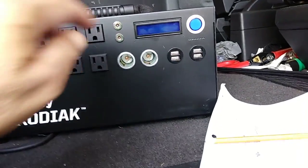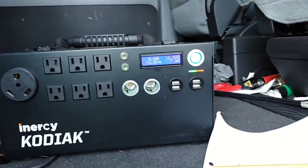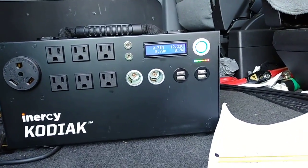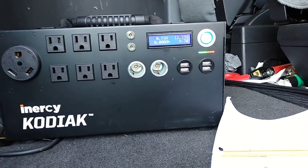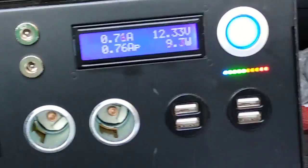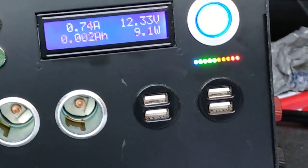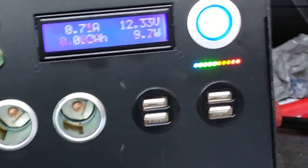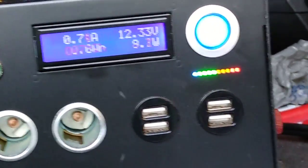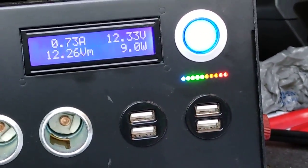It's now two hours since we did the 750-watt drainage test. The voltage is identical to what we had an hour ago, so we are now seeing that equalization between the three batteries is done.